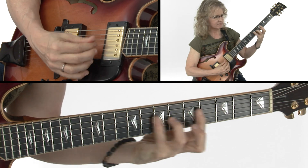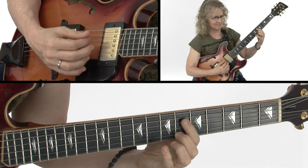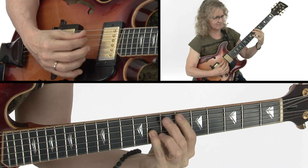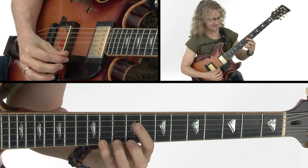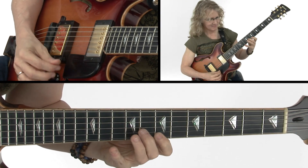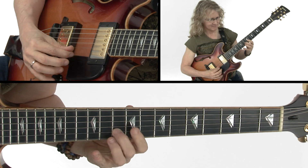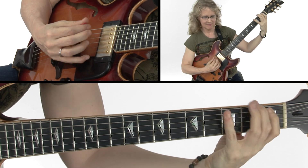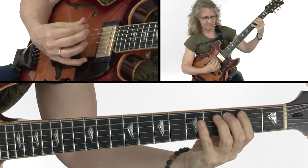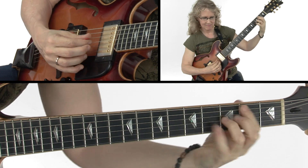We'll take a look at a Wes Montgomery-style approach. We'll employ the minor 7b5 arpeggio in a variety of ways over a Coltrane-style minor blues. We'll explore some interesting applications for triads over a 12-bar jazz blues progression. And finally, we'll focus on the combination of chord tones with intervals to build a melodic theme.